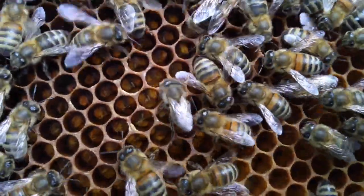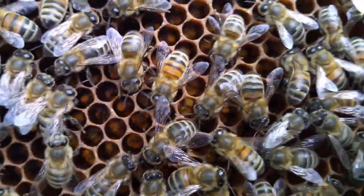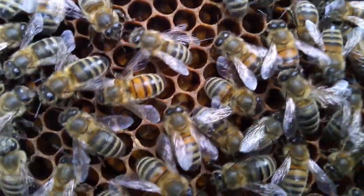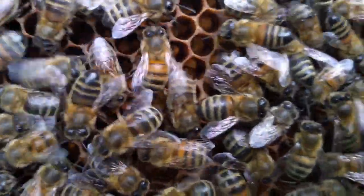In the centre of the frame you'll be able to see the eggs in the centre of the cells, which means she's been properly mated. I'm really pleased that this has turned out well. I've created this queen from my best colony.